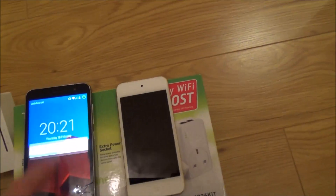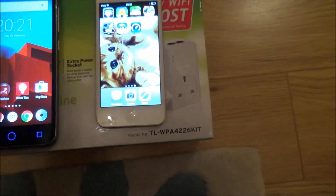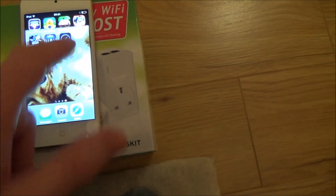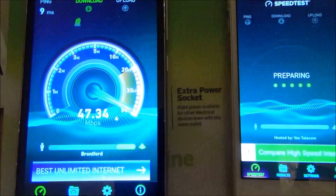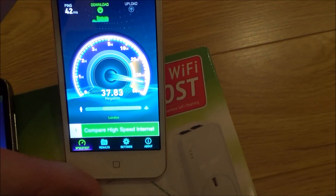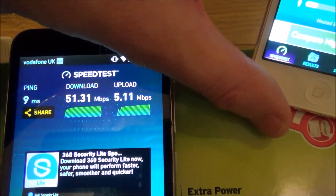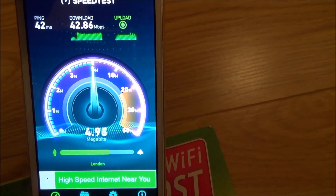Let's do a quick speed test. I'm going to be using speedtest.net. This is an iPod 6th generation and this is an Android phone, so we'll run the test on both to see what we're getting. The signal should be good down here because we're right next to the router. As you can see it's roughly 50 meg — 51 down and 5 up on one device, and 42 down and nearly 5 up on the other.